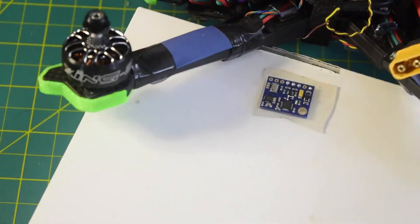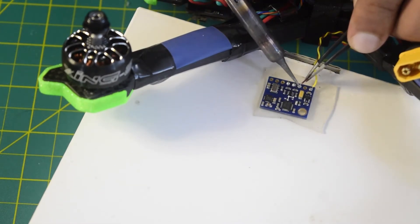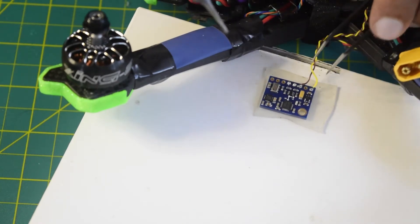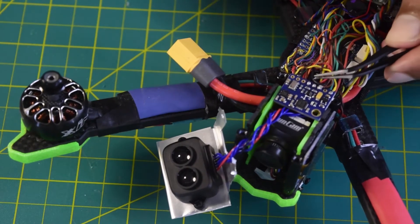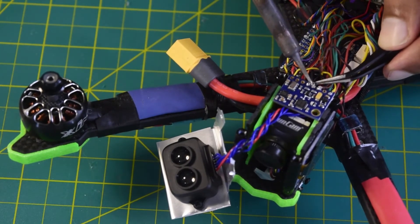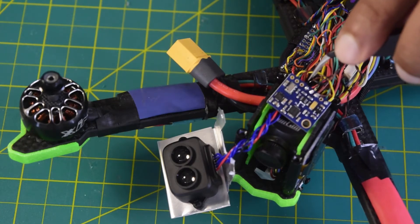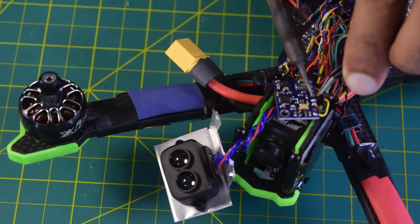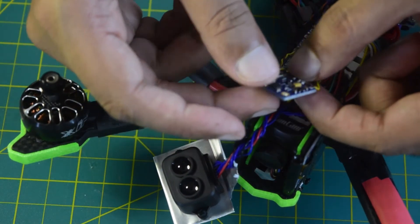Let's solder the wires. The first connection is 5V — the yellow wire goes to the 5V pad. My 5V is now connected. Next is ground — that's connected as well. Now let's connect SCL: the black wire goes to the SCL pad — black wire connected. Finally, the brown wire is SDA — connected. My external IMU is now fully connected: 5V, ground, SCL, and SDA are all wired up.